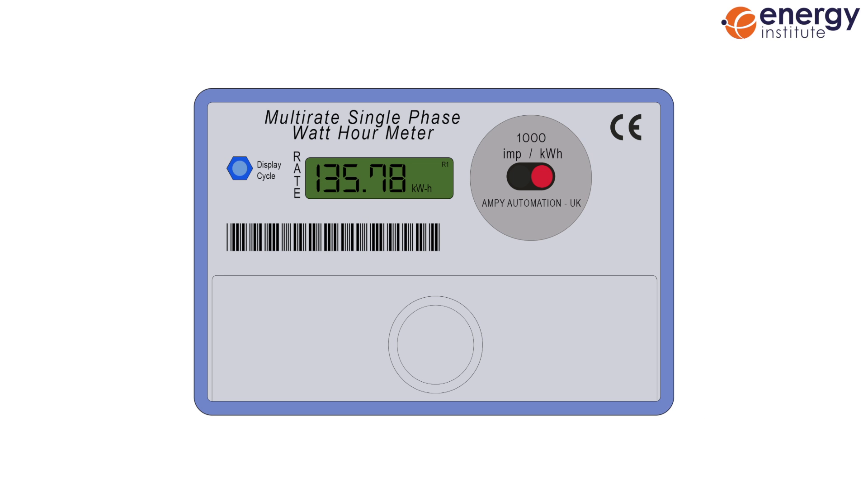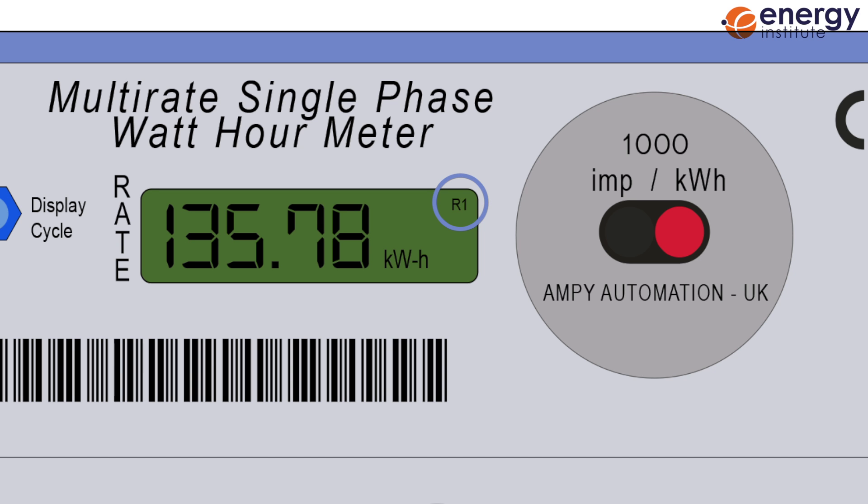This means that your electricity use is being calculated for different periods, which have different associated rates. For example, your meter may show consumption during the day and night, or during peak and off-peak times. To provide a reading to your supplier, you'll need to scroll through each display by pushing the button. The reading for rate one, the standard rate, will usually be indicated by an R1 in the corner, or sometimes just by the number one, followed by the meter reading in kilowatt-hours. R2 is the second rate, and this is also followed by the meter reading for that particular rate.